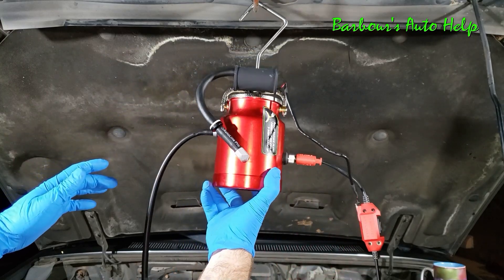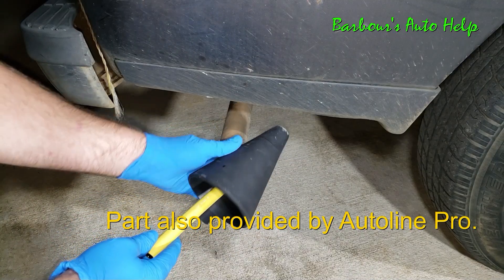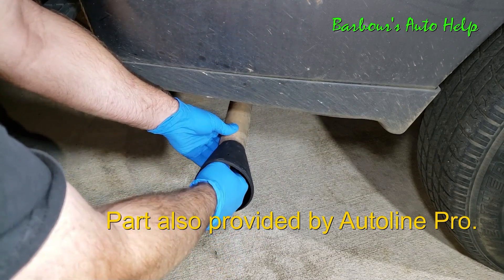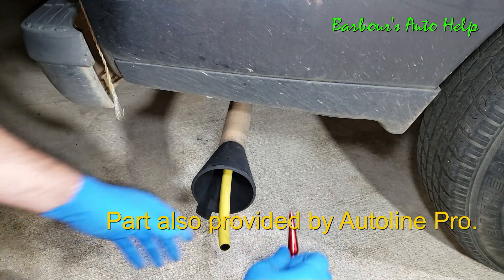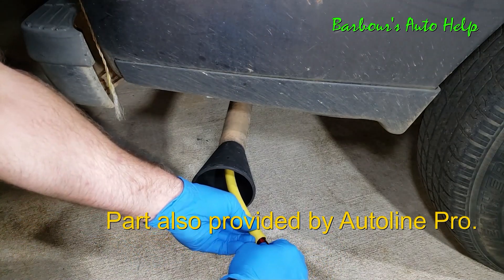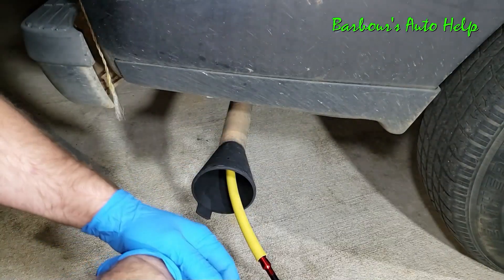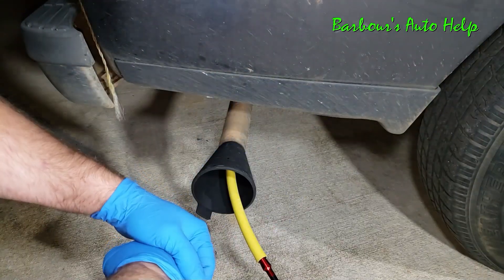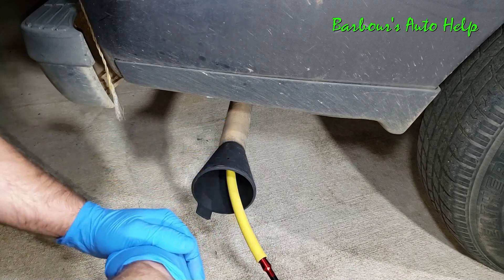It helps to have an adapter, such as what you see right here, in order to do this. This goes right into the exhaust pipe like so. Then you take your nozzle and place it right into that. Then we're going to go back over there — I've got the machine on the ground — and go ahead and switch the switch to heat aux to get that pump pumping smoke through the exhaust system.